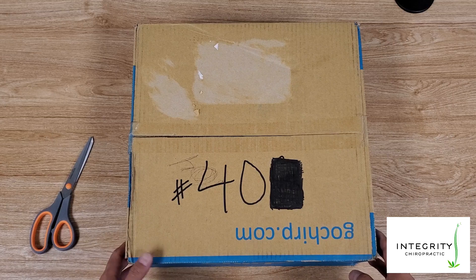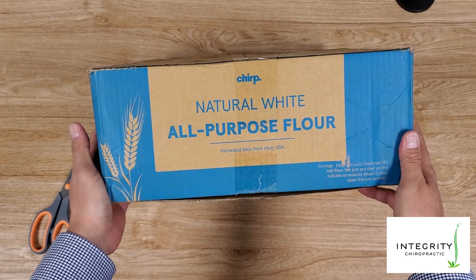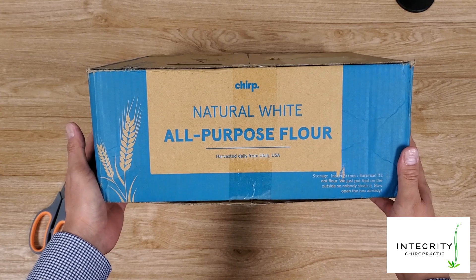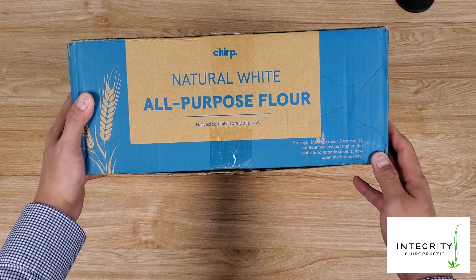So here we go with the unboxing. One thing I thought was pretty funny when I got this showing up in my mailroom — I first saw this and I was wondering, what the heck did I order? Pretty funny right there if you read that: 'Surprise, it's not flour. We just put this on the outside so no one steals it.'